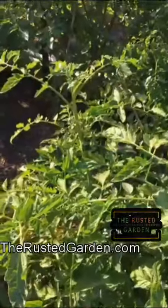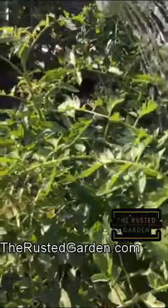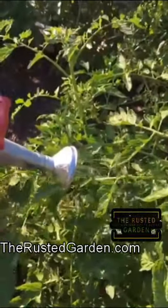Let me show you how to use it. Just thoroughly soak the leaves, wet them all down, and then give the roots about 10 seconds worth of the Epsom salt solution.